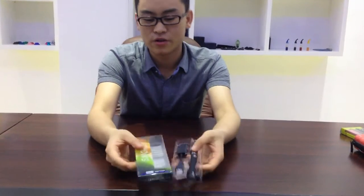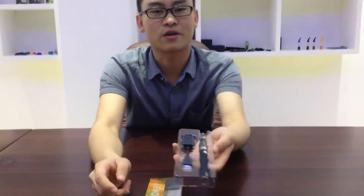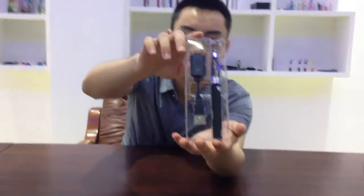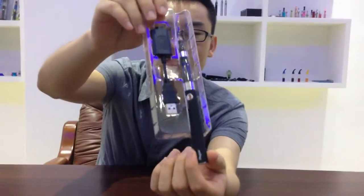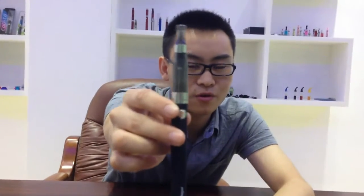Hi there. Welcome to Empty Tech. I'm Charles. Here today, in my hand, I got another starter kit for you. This is another cool combination of Rego and C4.